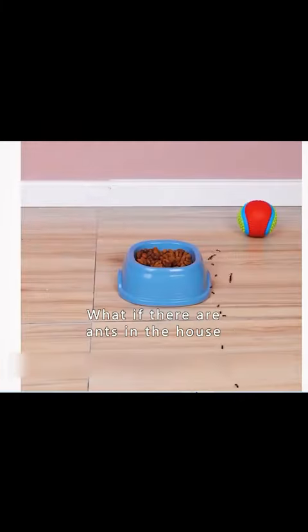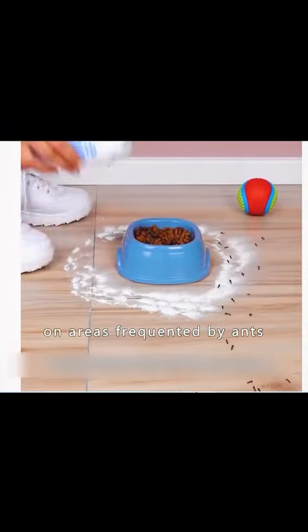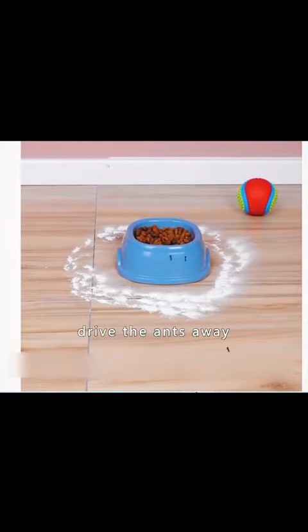Cleaning tips you need to know. If there are ants in the house, sprinkle talcum powder on areas frequented by ants. It can effectively drive the ants away.